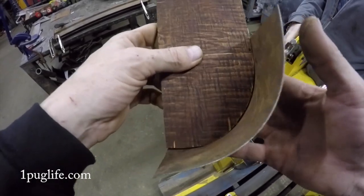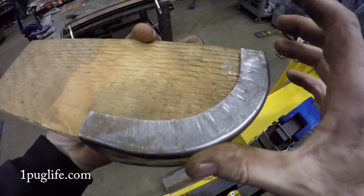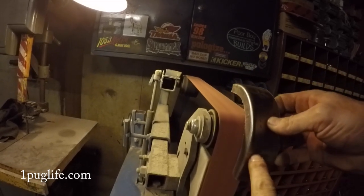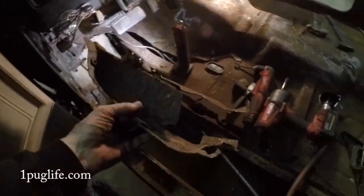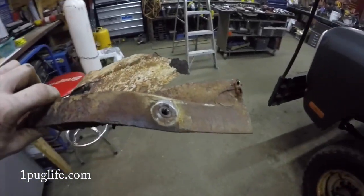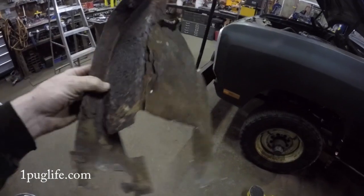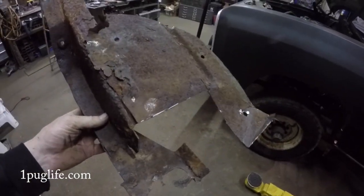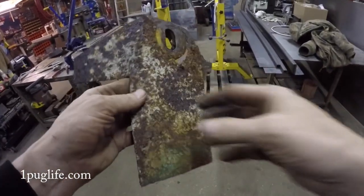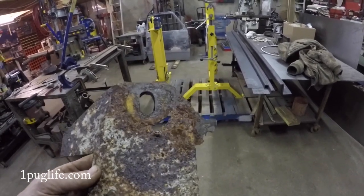A little hammer and dolly work and it should be good. There's a fairly big chunk — there's my cab mount. The only thing that was holding on is one fastener to the inner fender. There's the other one, heavily modified.